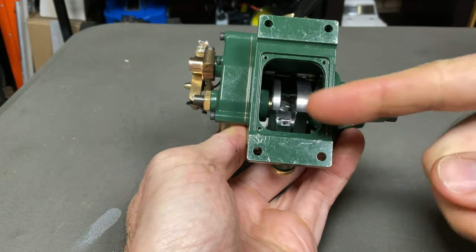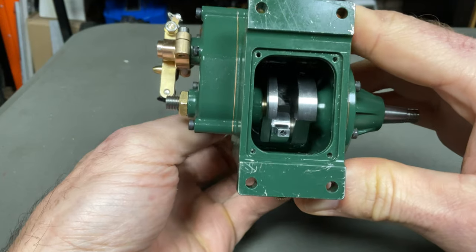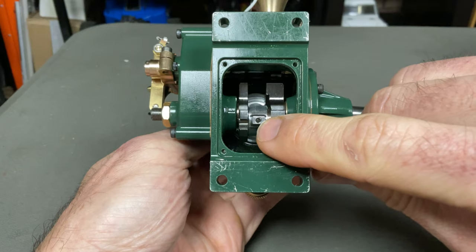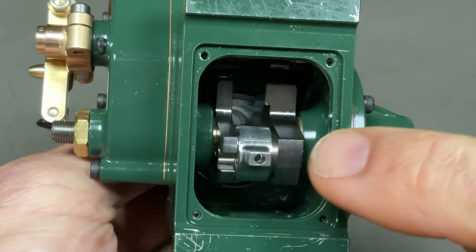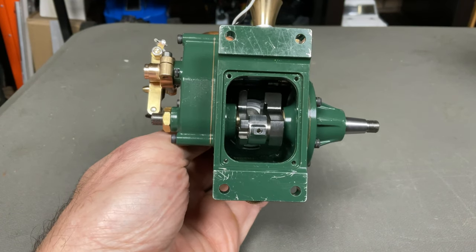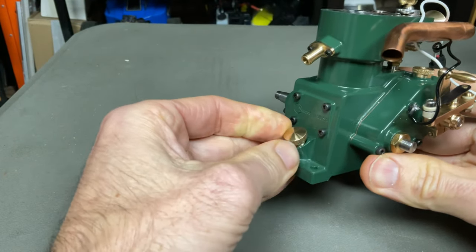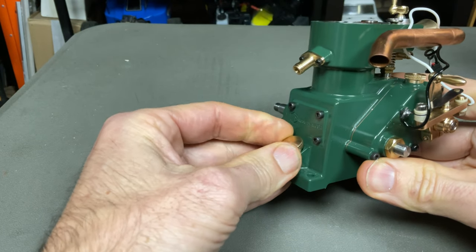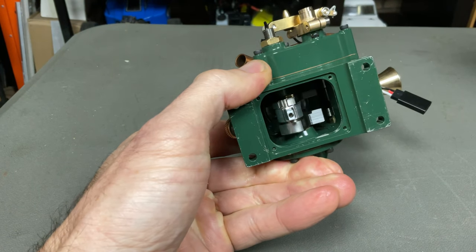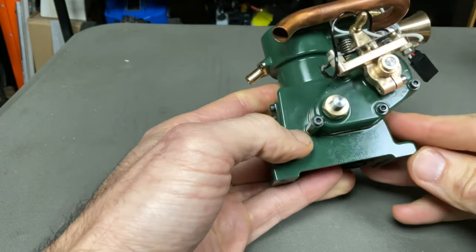Underneath here there's a little plate with two gaskets — I've taken them off for now so we can have a look. In there is your crankshaft and your connecting rod. You'll notice there's a small hole — that's the oil hole — and it runs all the way up to the top of the piston and lubricates everything. It has its own little oil reservoir down here: you fill it up with oil via a little plug. It's a splash system, so unlike a nitro engine that mixes fuel and oil together, this has its own separate oil reservoir.